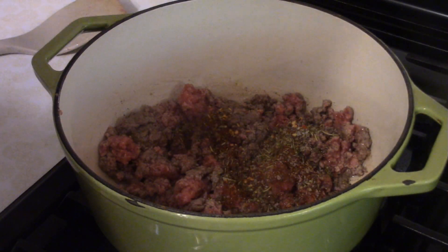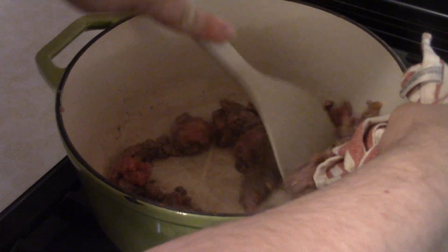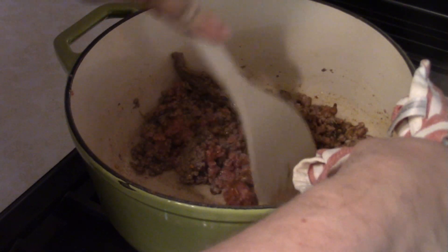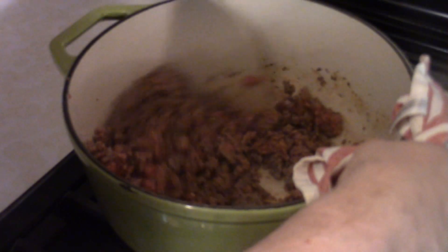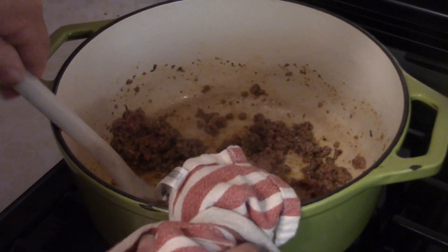While the beef is still cooking, add the seasoning mix: a teaspoon of Italian seasoning, a teaspoon of chili powder, half a teaspoon of salt, half a teaspoon of black pepper, and a quarter teaspoon of red pepper flakes. Cook until done.